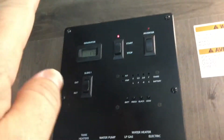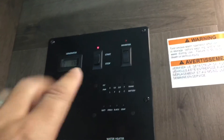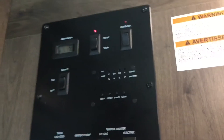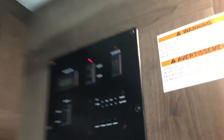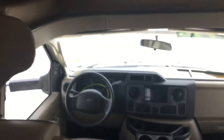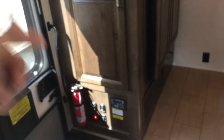Now, if your generator won't start because your battery is weak, understand that the generator is actually started from the coach battery, not the chassis battery. So it's always a good idea to make sure that your power switch disconnect is turned on. You want to come over and start the main engine so that you have the alternator helping charge the batteries. As long as that disconnect is turned on, the alternator will also charge those batteries and give a little more boost.